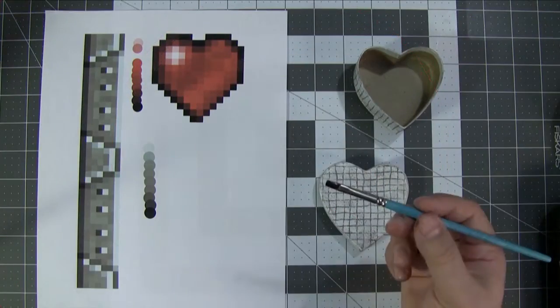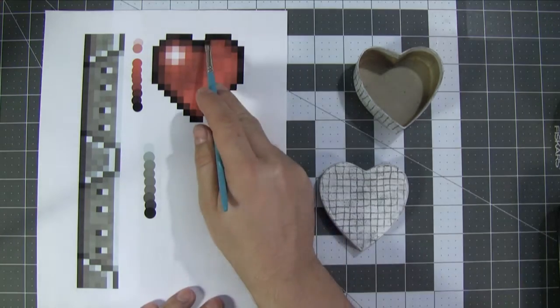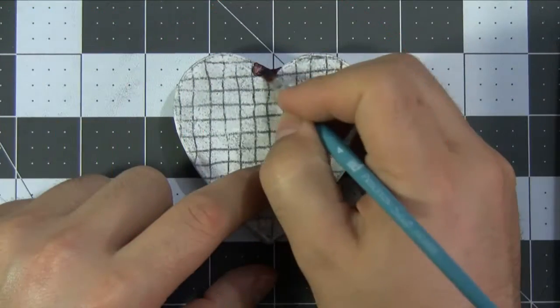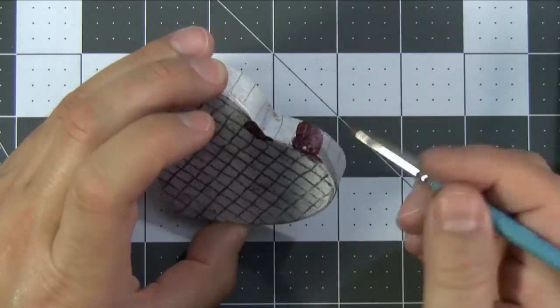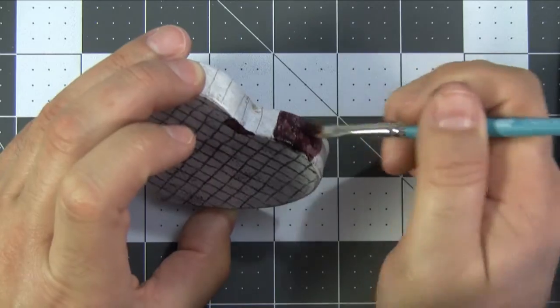It's time to start painting. Quite simply, we're going to match the colors on our reference sheet here with the actual colors of the paint. I start out painting the outer edge in the darkest colors possible. Notice how I'm not actually using straight black — it's an extremely dark red.